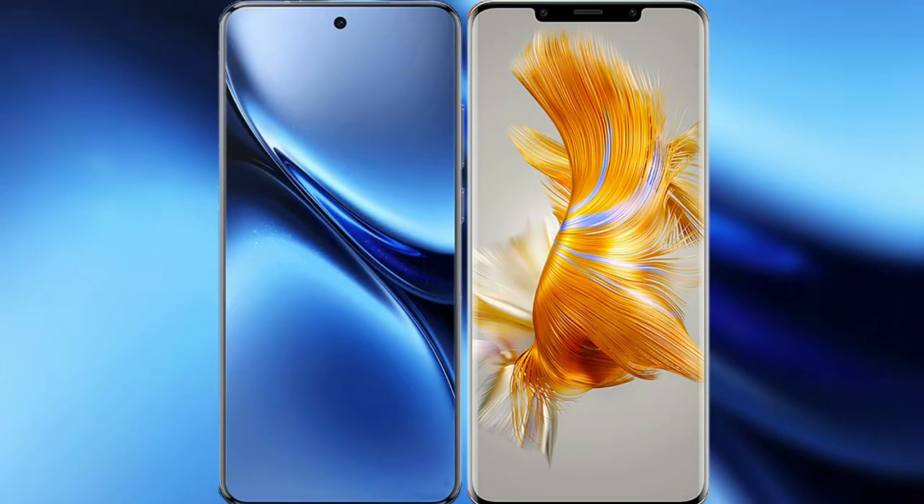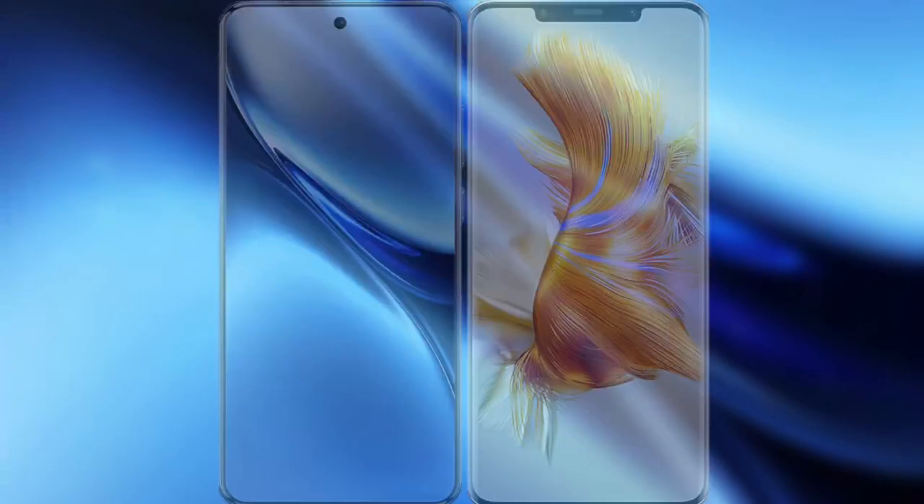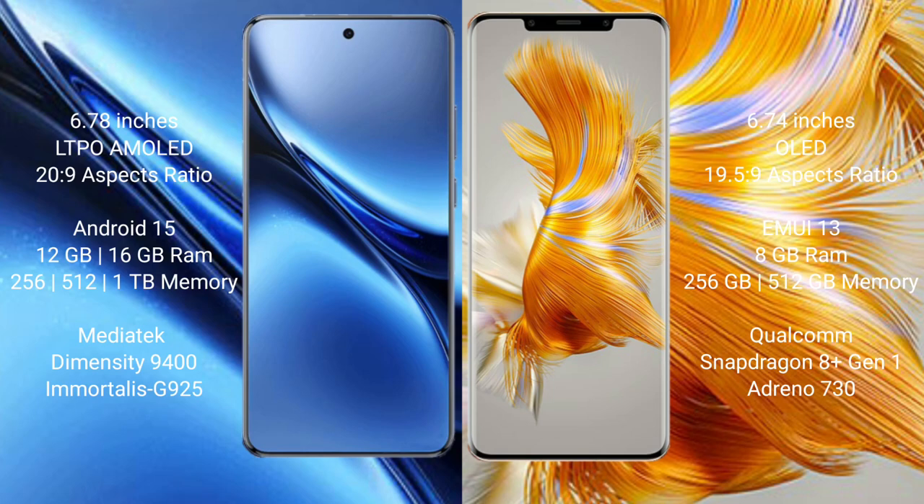I will compare the new Vivo X200 Pro with Huawei Mate 50 Pro. Vivo X200 Pro features a 6.78-inch LTPO AMOLED display with a Snapdragon processor, while the Huawei Mate 50 Pro features a 6.74-inch OLED display with its own chipset.